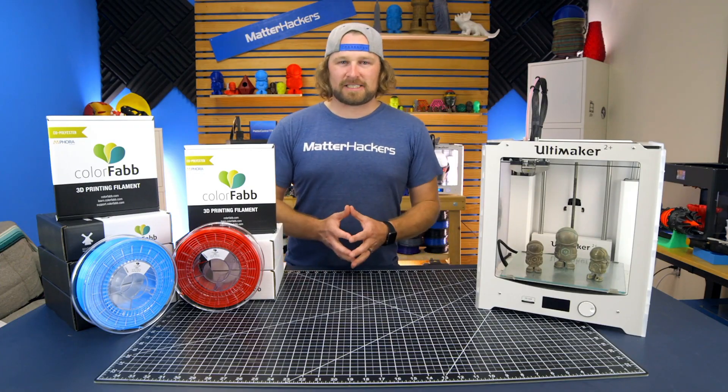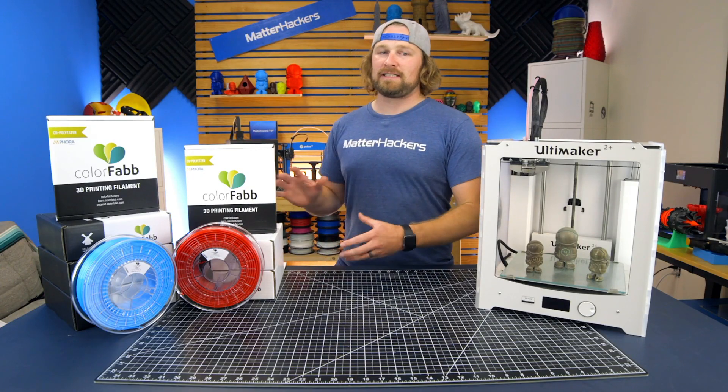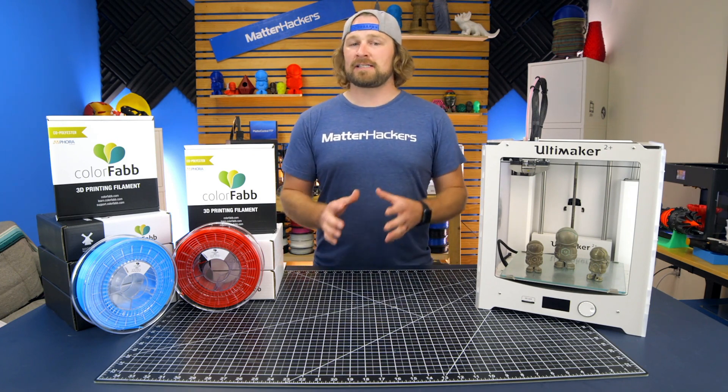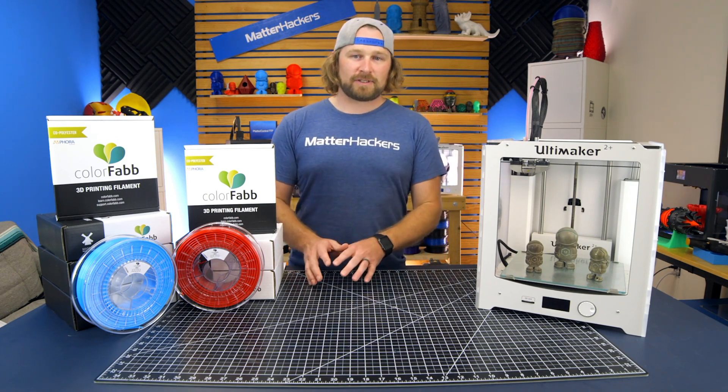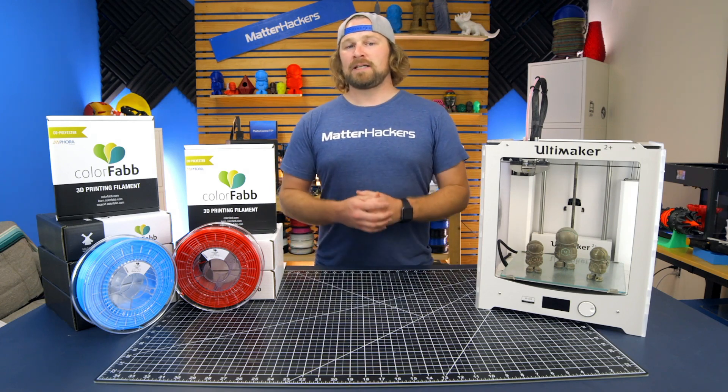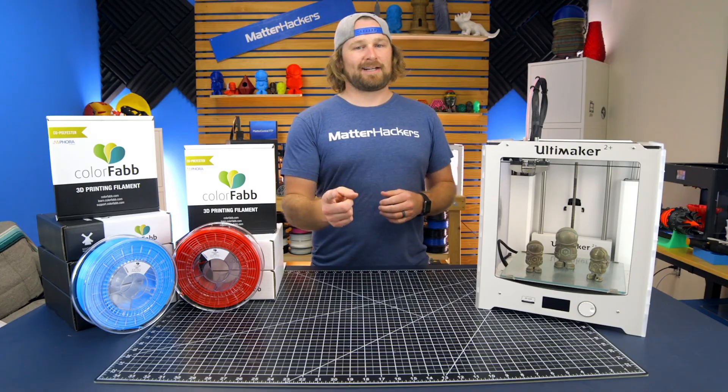ColorFab just makes awesome materials of the highest quality, so it's always a smart buy, especially when combined with MatterHackers' success guarantee and fast free shipping — you can't go wrong, and we've always got your back. To learn more and to get some now, go to matterhackers.com.